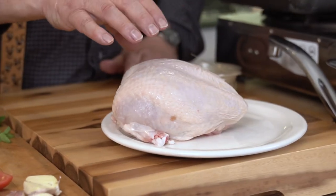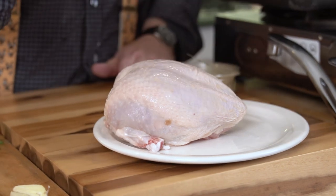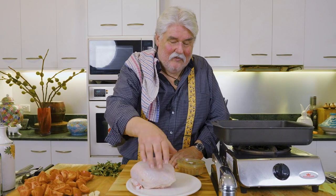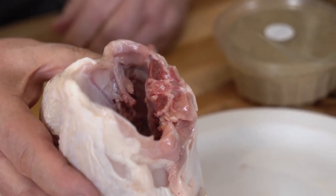I can imagine what he'd say — anyway, we won't get into that. This is very simple; they'll do it in about two seconds flat and they won't mind doing it. So ask your poulterer or your butcher for a crown. If they don't quite know what you're talking about: take off the marylands — the maryland is the combination of the thigh and the drumstick — and then they just cut about half of the backbone off.